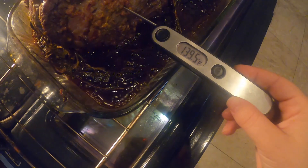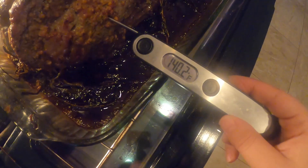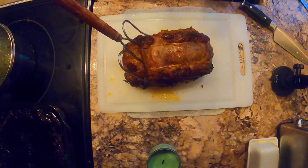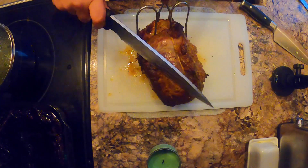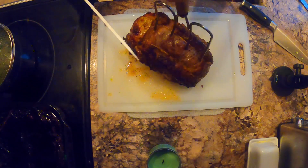I pulled it out just a little bit early because I knew that it would continue to cook after it rests for a little while. It is time to cut into it — gosh, I hope this turned out good!